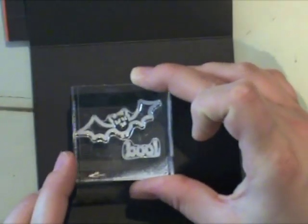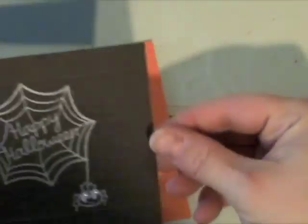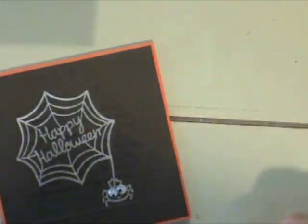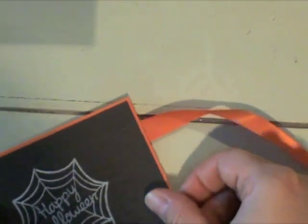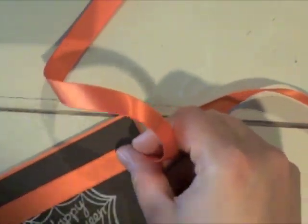I'm going to use a couple more of the stamps from the Heebie Jeebies stamp set, ink those up with the White Daisy ink from Close to My Heart as well, and stamp those on the inside of the card. I really like adding a little something to the inside of the card. I've cut a piece of Orange Zest Paper Tray Ink card stock just slightly larger than the three and three quarter inch square to give it a little bit of a mat. And I'm wrapping some Orange Zest Satin Ribbon also from Paper Tray Ink around the top of the card, tying it in a bow on the front and then adding a button to the center of the bow.